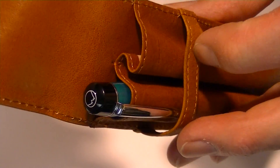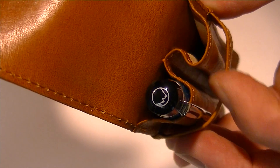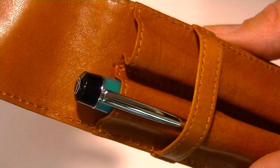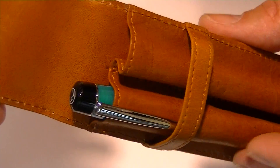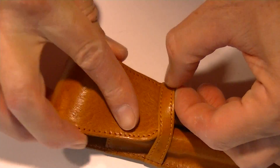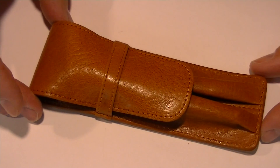There are two individual slots or compartments for the pens with leather on the interior, which protects the pens, keeps them from scratching, and separates them from each other. Once the pen is inserted you can slide that flap back on and close the case.